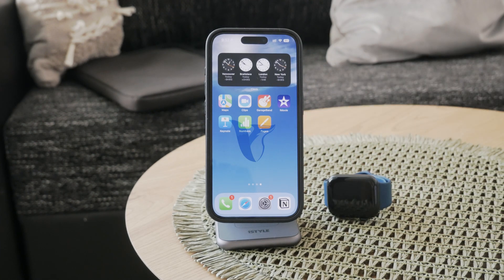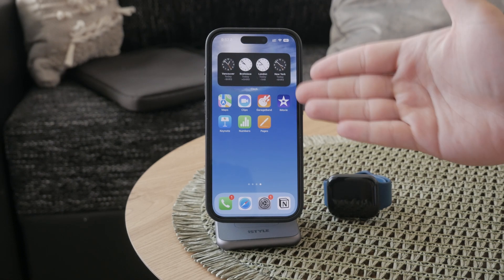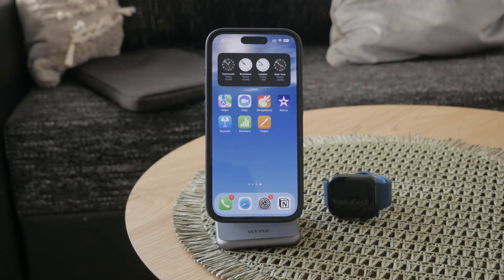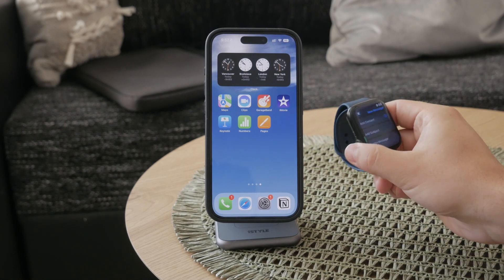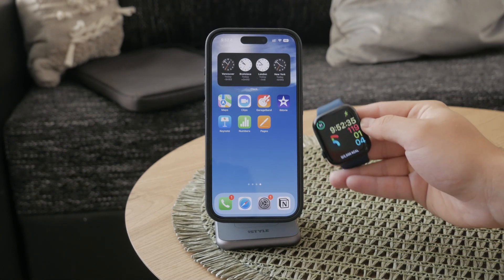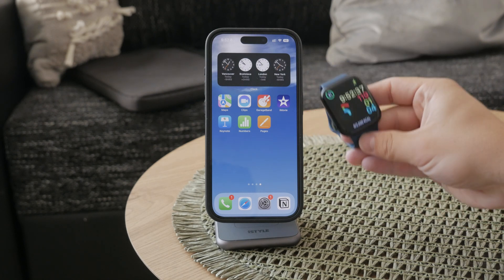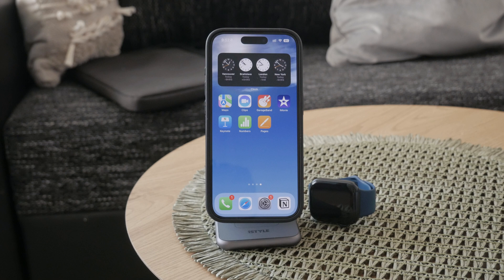Hey, what's going on — welcome back to another Fox Tech video. In this one we're gonna talk about a really useful feature on your iPhone, and that is the battery indication. The question is: how do I show my battery percentage on the iPhone as a widget? It's actually really simple.